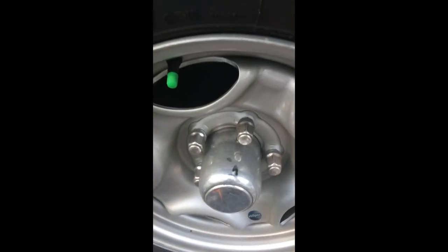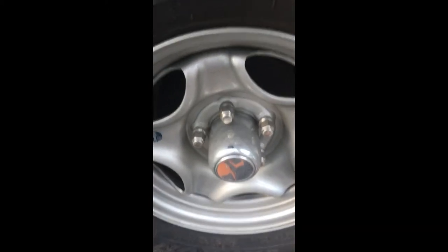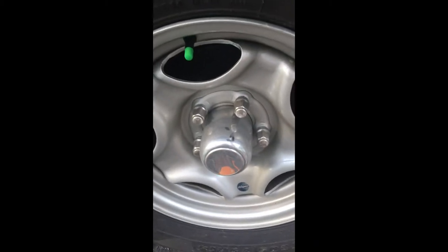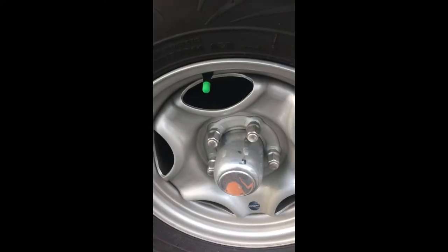Here's the next one — I just jacked it up, and it's a brand new trailer. I'm going to tighten that castle nut and grease this one, and do all four.